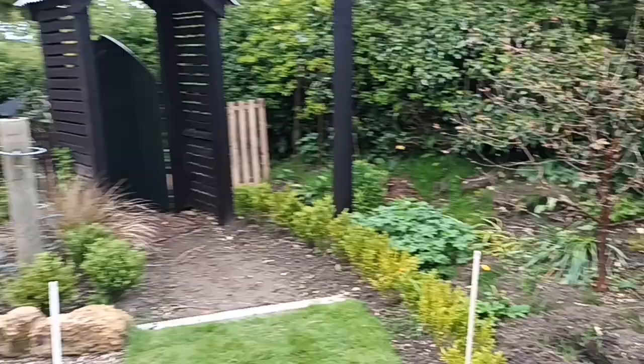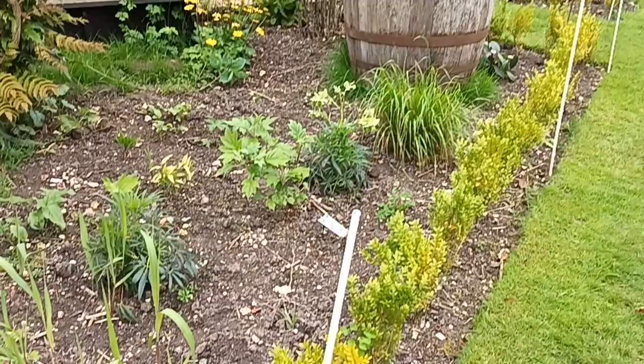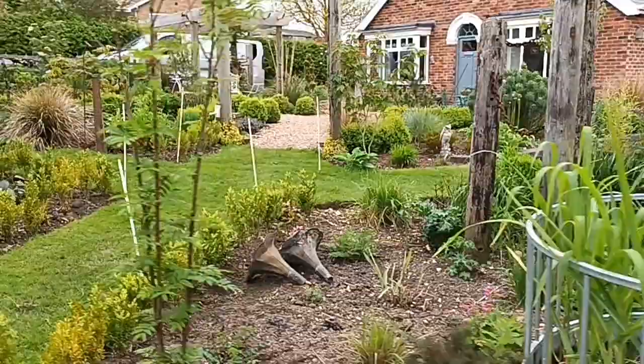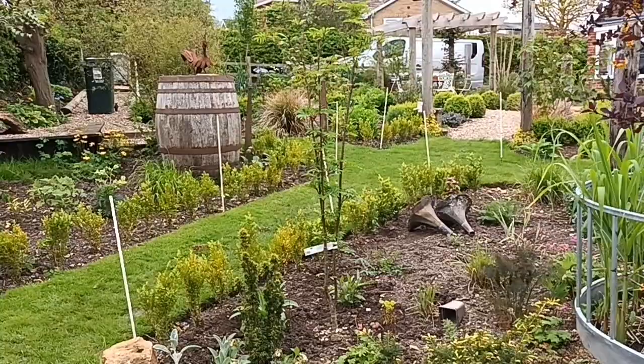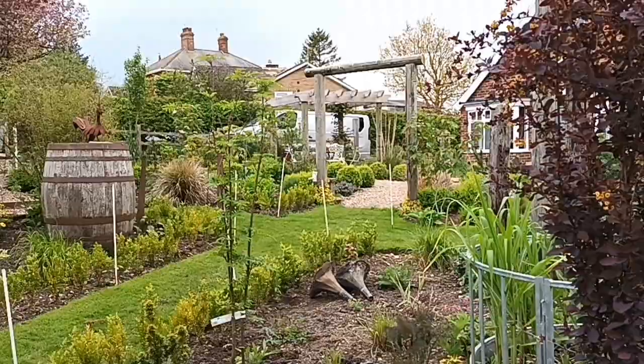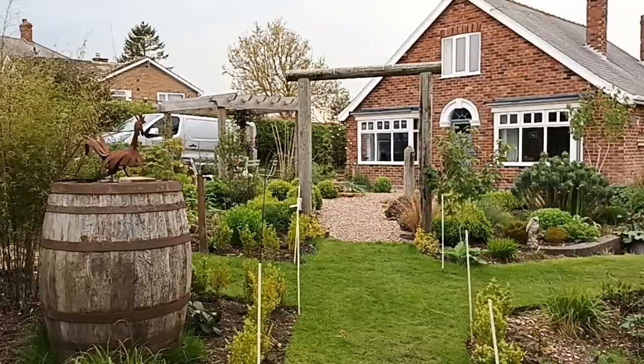I'm not going to worry too much that we've got box edge in there at the moment - we can soon move those out of the way while we dig the posts in. These haven't been in that long and I've yet to set it out properly. That's just to guide me and give me an idea of what it'll look like. I've been toying with this idea for a long time and have settled on this because I want to bring you down to the nook and it adds more interest.